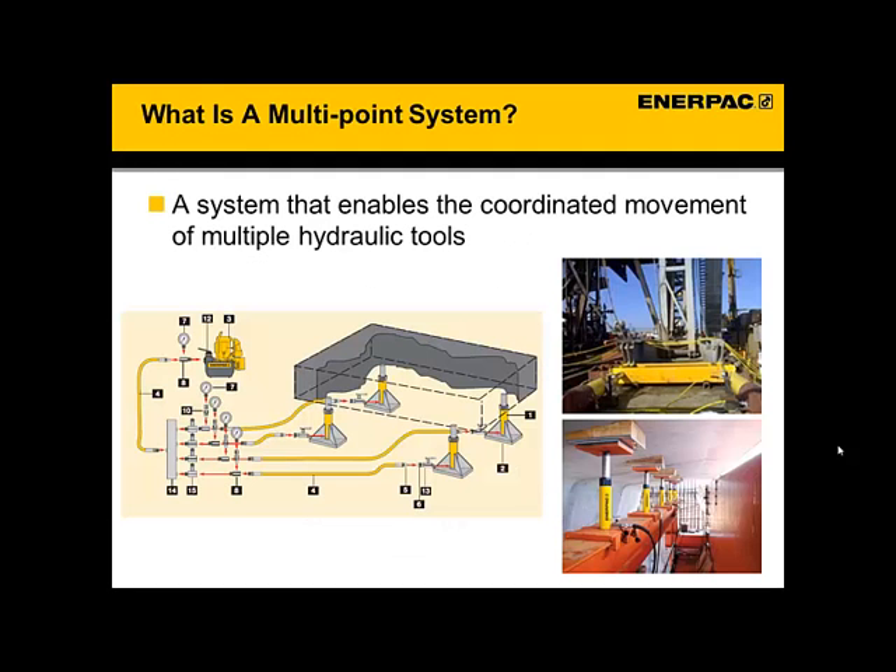So to start off with, what is a multipoint system? What are we even talking about here? In a sentence, it is a system that enables the coordinated movement of multiple hydraulic tools. If you requested a multipoint hydraulic system, say 50 years ago for lifting, sliding, or clamping an object, you would have been given a system like this — the picture on the left.